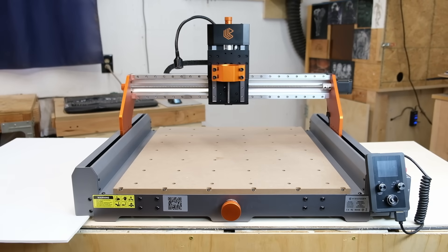Hello everybody, welcome back to the channel. Today we're checking out a CNC machine that punches way above its weight class.